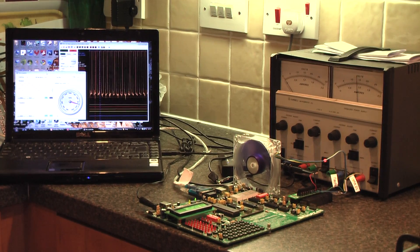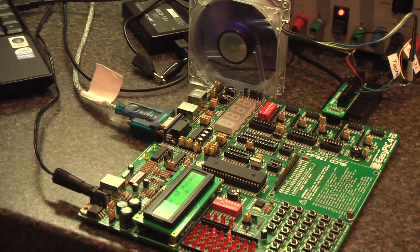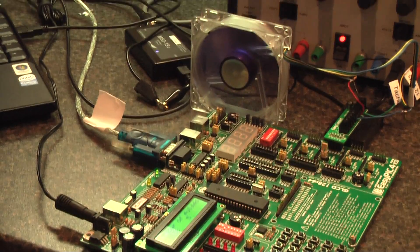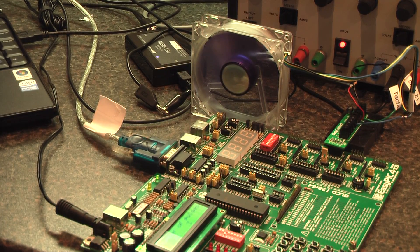I'll just attempt to zoom in a little bit more here. You might be able to hear the fan speed varying in the background.